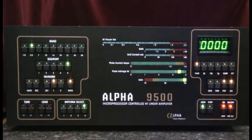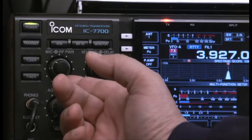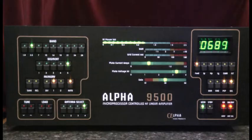Which in this case should be the maximum legal limit. So now I'll apply some RF from the exciter, and I'll increase slowly.